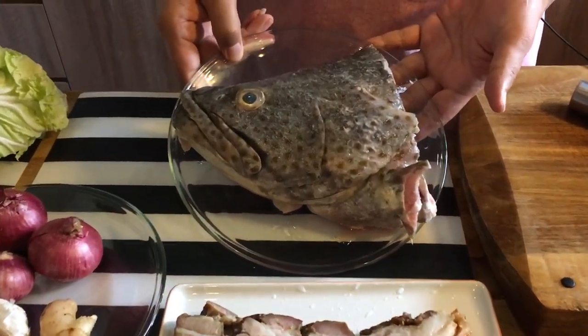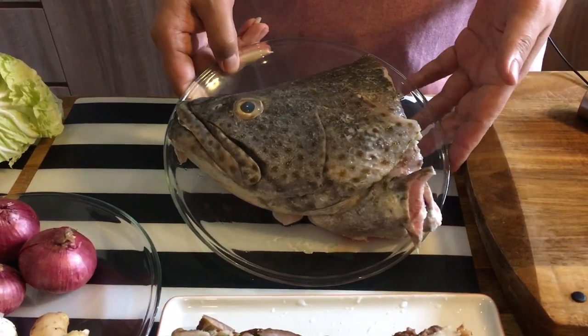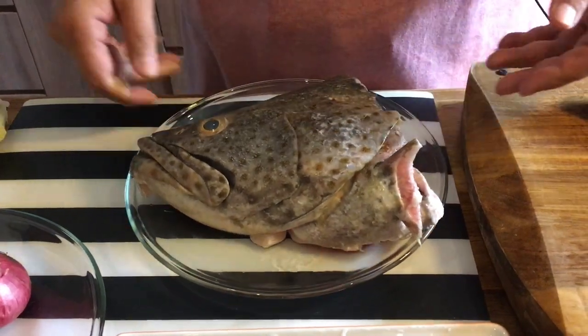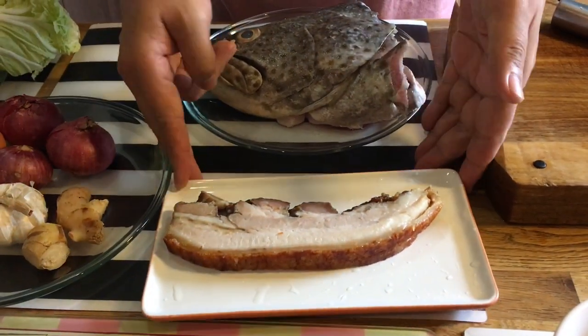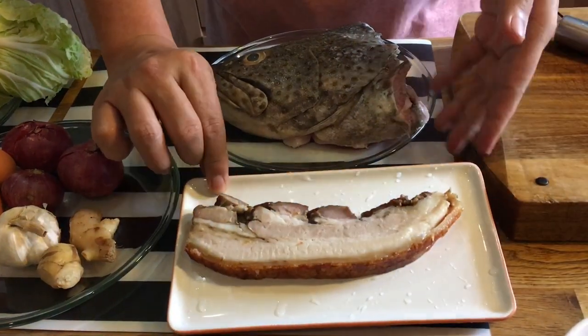A grouper head — of course you can use any kind of fish head if you want to; it can be angoli, red snapper, etc., depending on what's available in the market. We also have a piece of roasted pork over here, which is needed to bring out the taste of the dish.